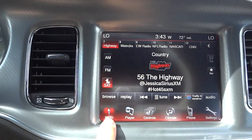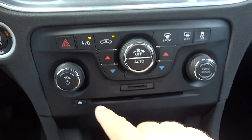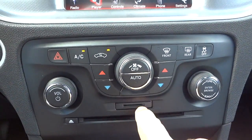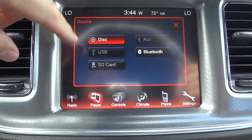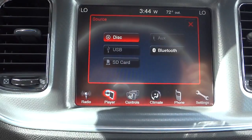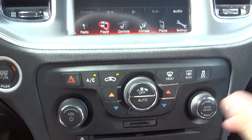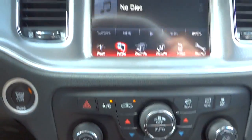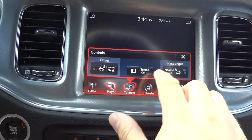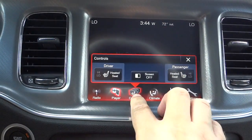The radio does have satellite radio, and when you buy it new it comes with a one-year free subscription. It does still have a CD player — some cars are leaving that out now. It also has an SD card input, a USB port which I'll show in a second, Bluetooth once your phone's paired, and auxiliary input. There are different ways to play music since CDs are phasing out — you could put an SD card in and play thousands of songs. Over here you'll find the heated seat controls for driver and passenger, though there are no heated seats in the rear. You can also turn the screen off if it's distracting.